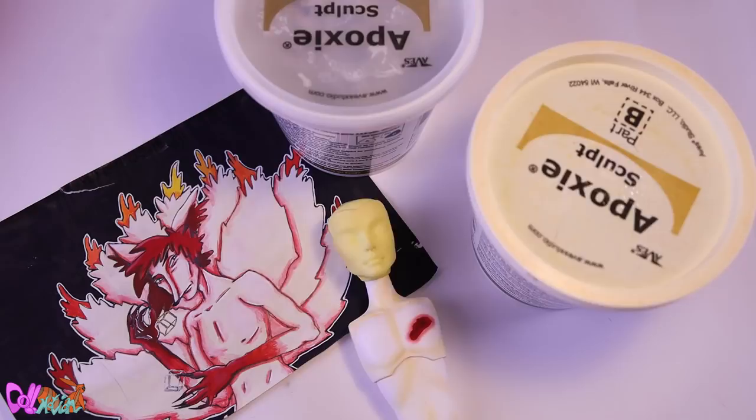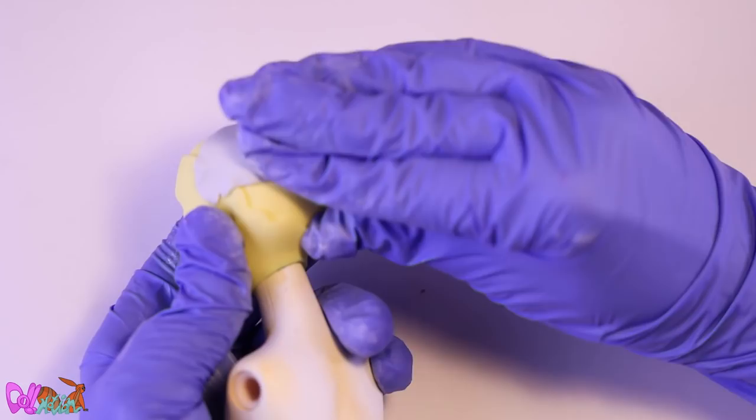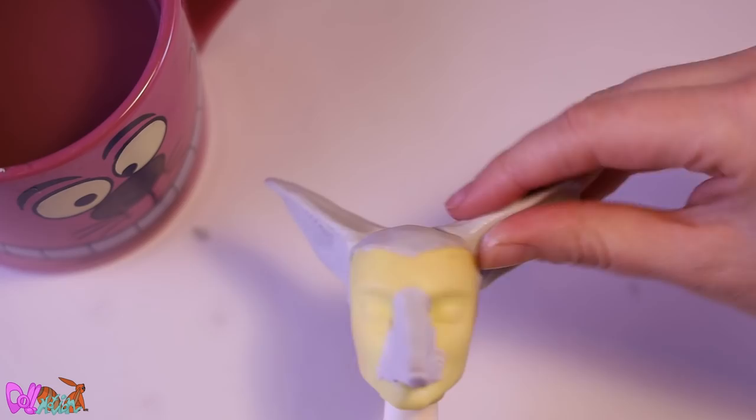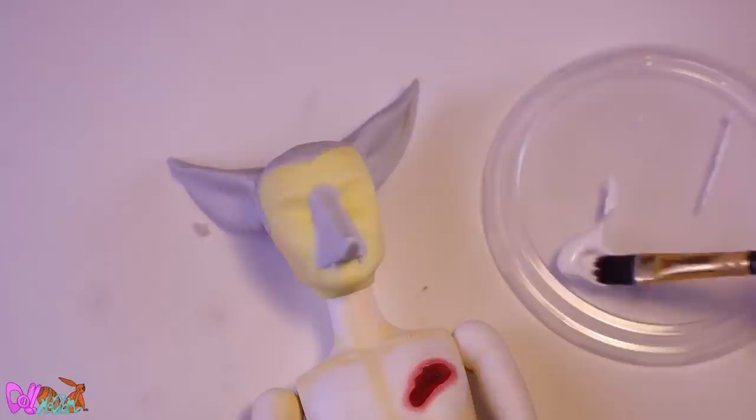With the original drawing next to me for reference, let's sculpt his face and ears. The Monster High boy left a big gap when we removed his flame hair, so I'm first going to close that. Then we make his way-too-pointy nose and big ears. The next day we can use a sanding block to make the transition from epoxy to vinyl head a bit more seamless.